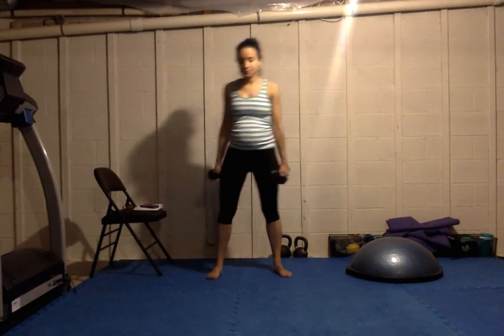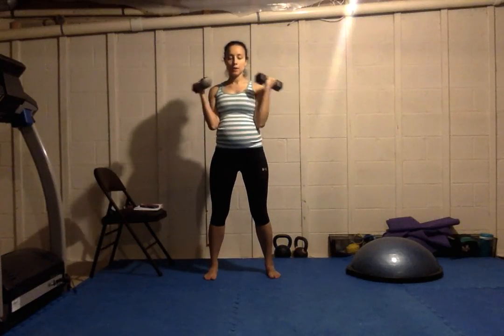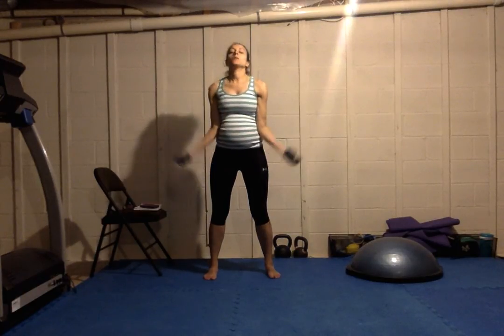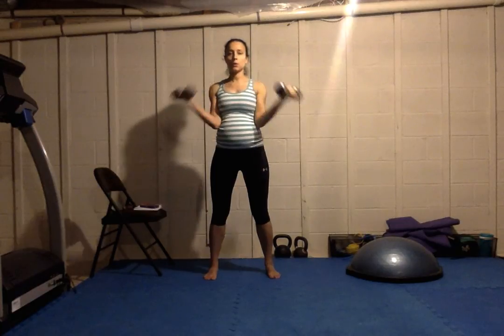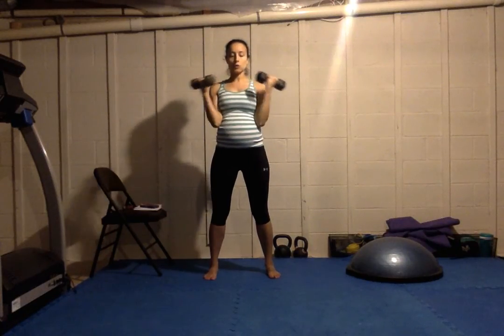Bicep curls — knees are not locked out, they're nice and soft, slightly bent. Straight forward, turn out — wide bicep curl, forward and out. Good controlled breathing, controlled movements.